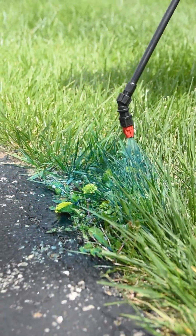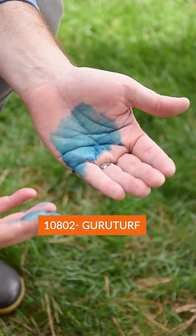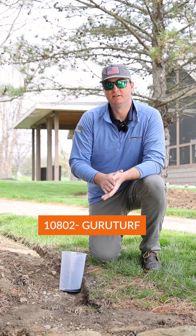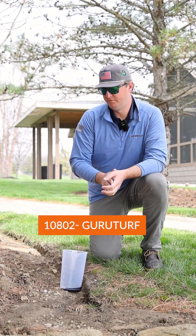Spray pattern indicators work great to see where you spray. The problem is you're going to go home at the end of the day and you're going to be completely blue. It gets on your skin, it gets on your sprayer, and you can't get it off.